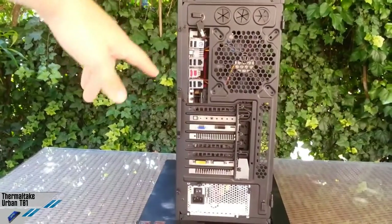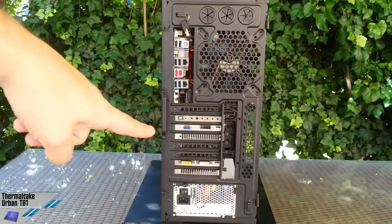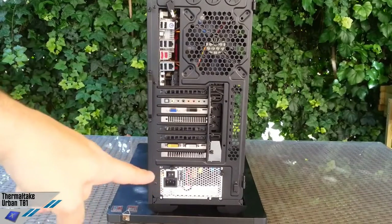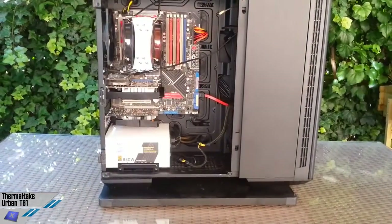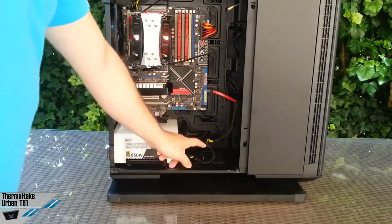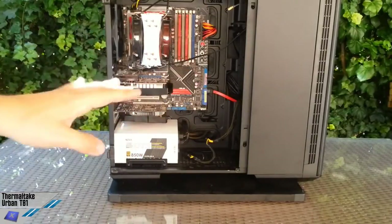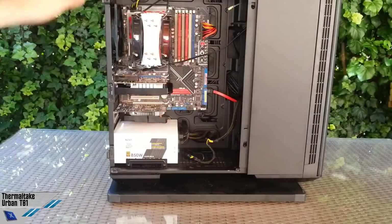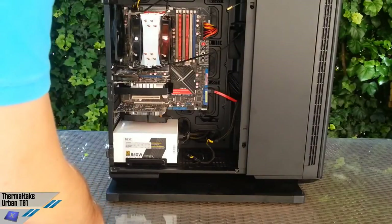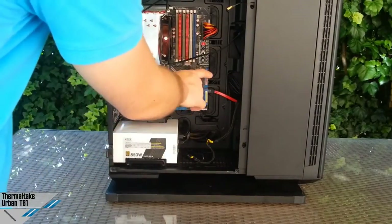In the back we can see that we can install very tall CPU coolers, a very good number of PCI Express solutions, and also a PSU without problems regarding the length of the unit. You can even install some fans here, so please refer to the written review for the details. There's also a giant aperture inside.